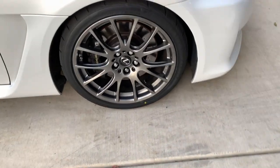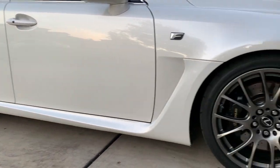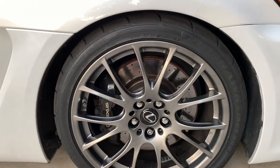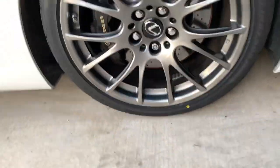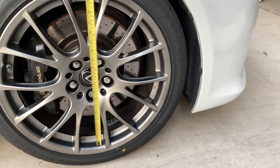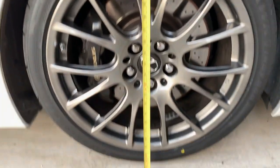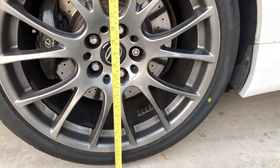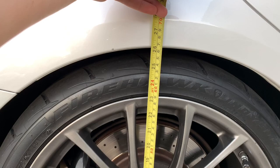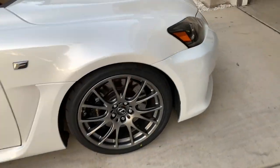Let me do a quick turnaround with this camera and show you the measurements these springs bring to a 2012 ISF. On the front you'll see the car measures about 26 inches from bottom to top, and on the back the same — bottom to top is about 26 inches on this side.